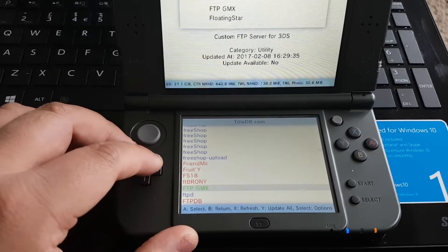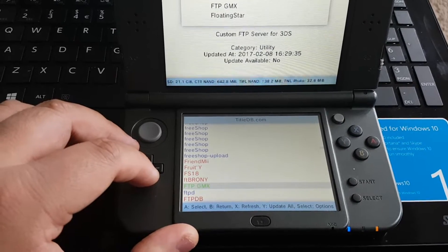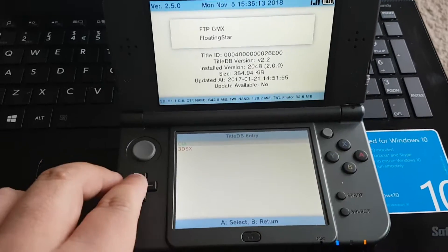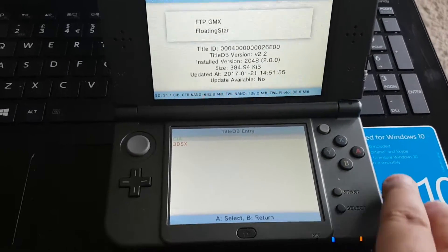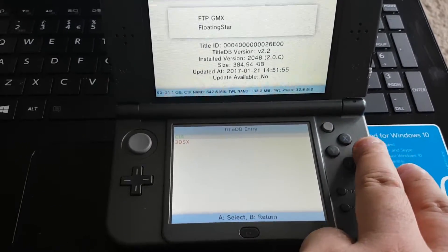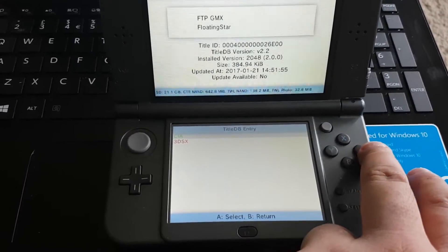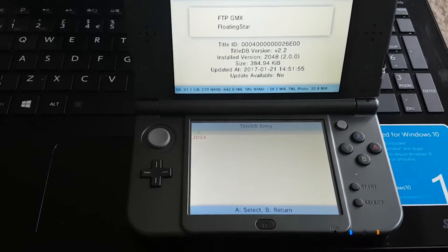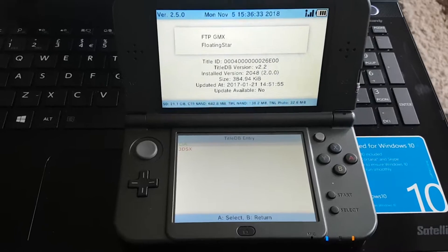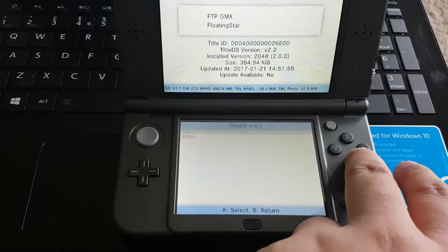Over here you can see this app called FTP-GMX. Just press A on it, and then press A again on CIA. It will start installing the software on your 3DS. That's easy to do.